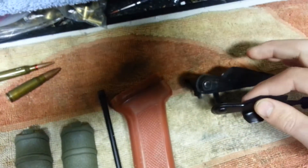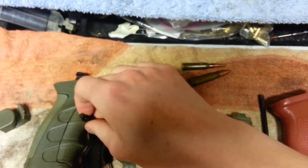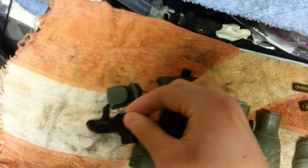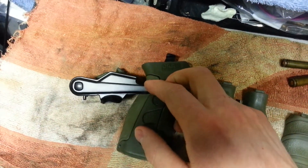Next we have this Krebs Custom Safety Selector. The cool thing about this is it has that notch right here to hold open the bolt.